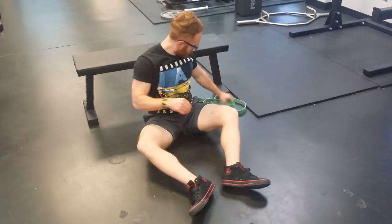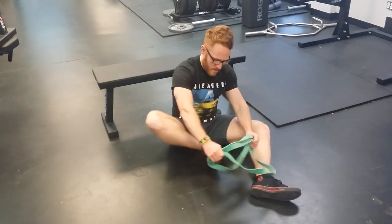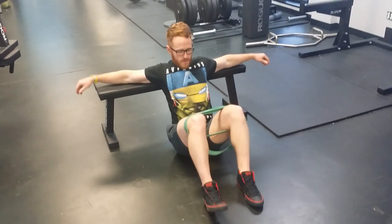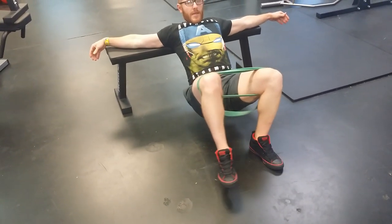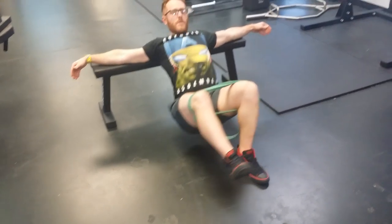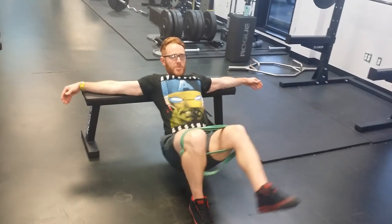To advance this, you can take a band and place it around your legs. This makes it significantly harder. Again, this will make it easier to sort of get that knee-out motion. Hip thrusting up and then switching sides.